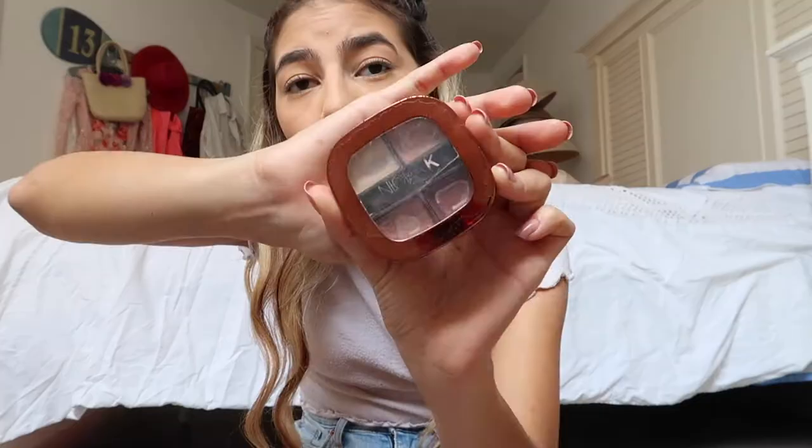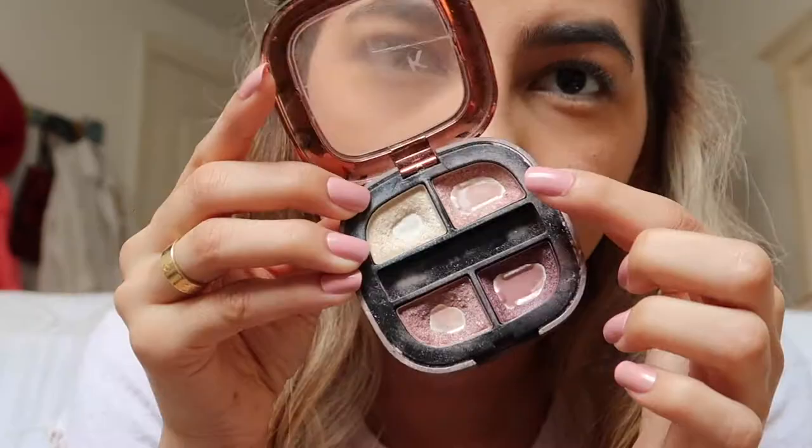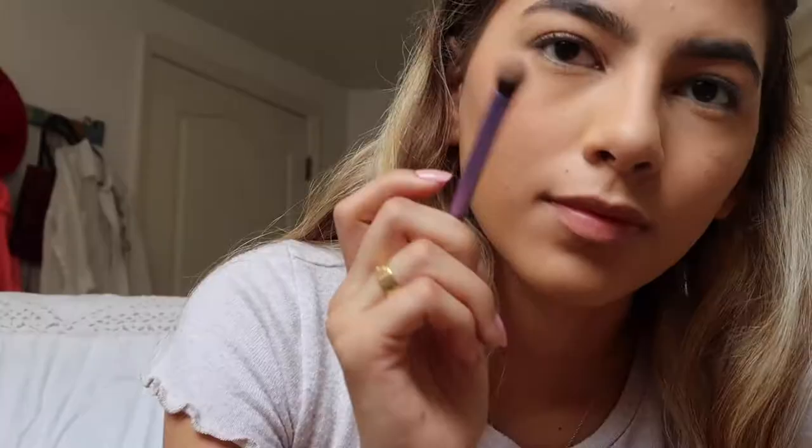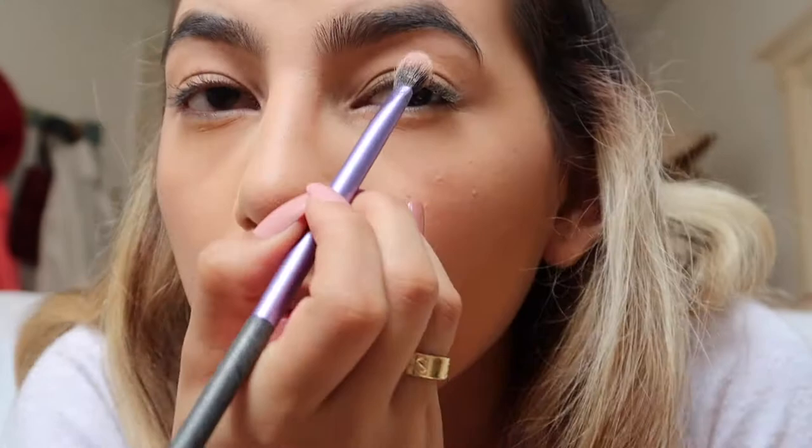For eyeshadow, I'm going to be using this Nikka K Eyeshadow Palette. Let's get up close and personal for this — just focus on the eyes, guys. First, I'm going to take this light pink color with my Real Techniques Base Shadow Brush and apply this color all over the lid. I'm going to repeat each step on the other eye.